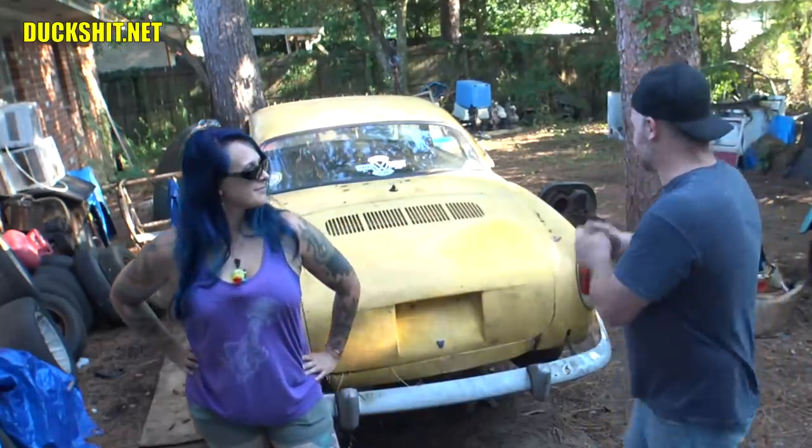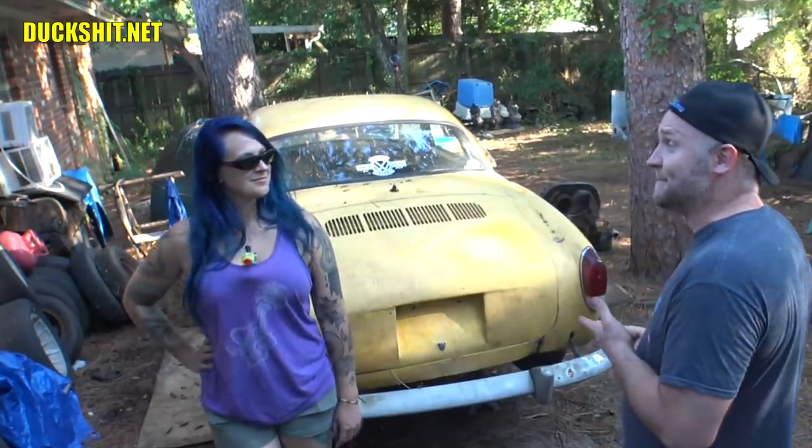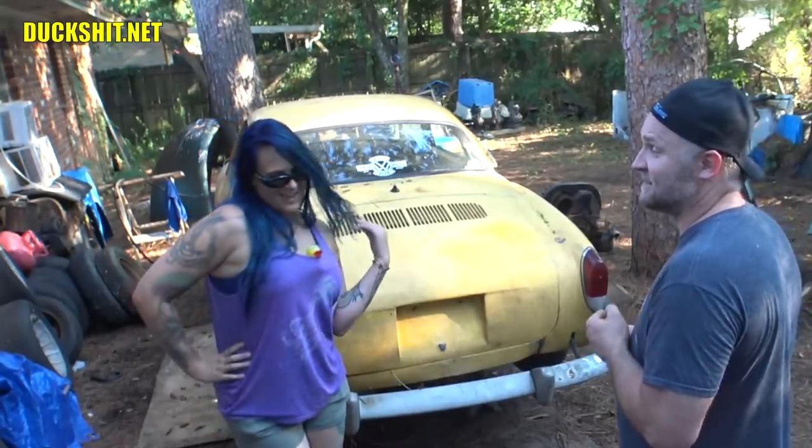Thanks for watching, guys. As always, linky, likey, comment, subscribe. Check us out at duckshit.net for all our different social media links. Find B's Patreon and my Patreon. Get over there and throw her a bone — she's going to be buying custom parts, wheels, tires. We're still figuring out the engine, still going to need carpets, and the headliner's in good shape. And lastly, it's going to need paint. Would you like to share your paint plans? I'll give you guys three guesses what color it's going to be, but I really only think you're going to need one. Puce? Oatmeal? It's going to be oatmeal and puce — Google those colors if you don't know what they look like. Thanks for watching — we'll see you next time.